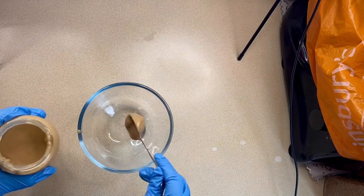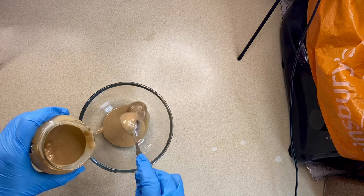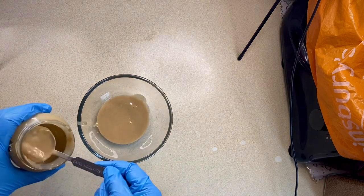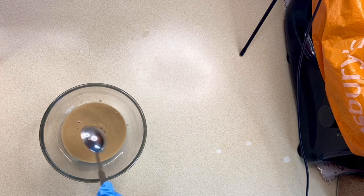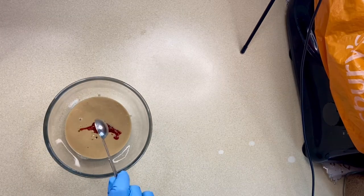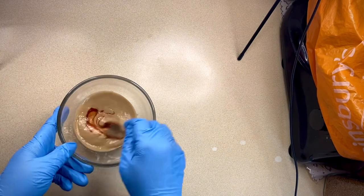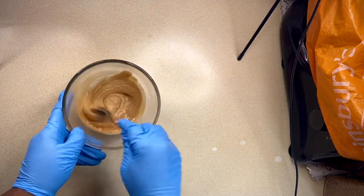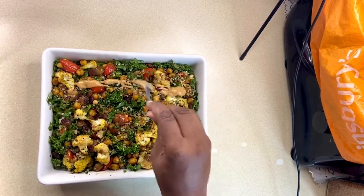For the tahini dressing, I'll use four tablespoons of tahini, a tablespoon of honey or maple syrup, and a teaspoon of sriracha. I'll give that a good stir and add enough water until I get the consistency I want, then drizzle the tahini dressing on top of my salad.